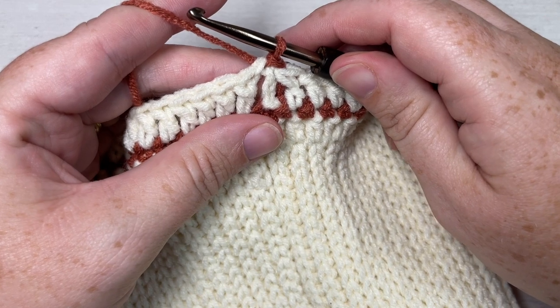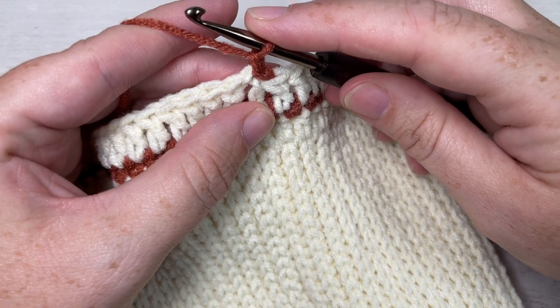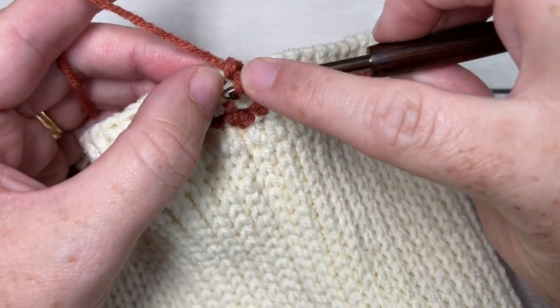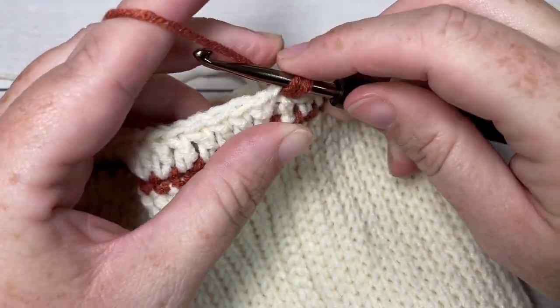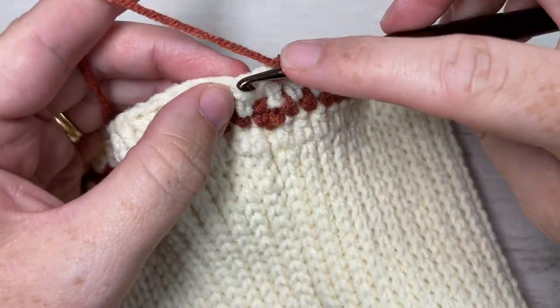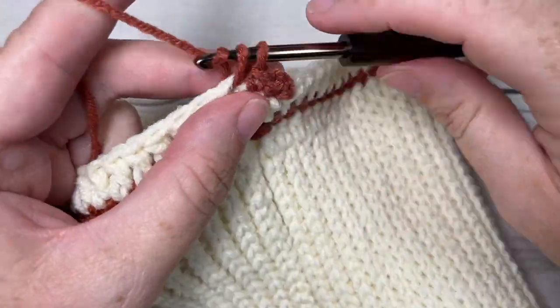For rounds four through thirteen, you're going to repeat rounds two and three five more times - your round two with single crochet stitches in Color B, and your round three with double crochet stitches in Color A. Repeat rounds two and three five more times and then meet me back here.